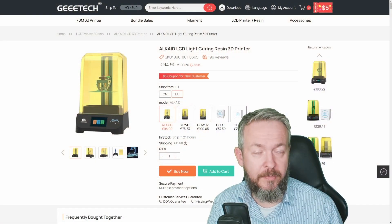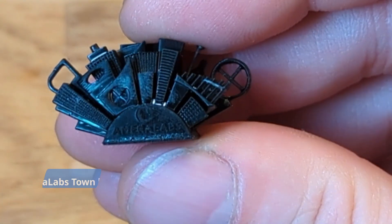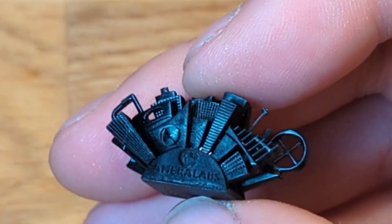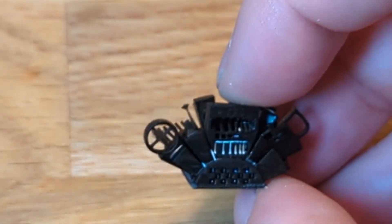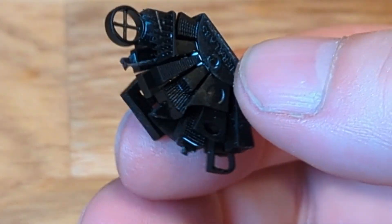Torture test number one was my next sliced object — I wanted to throw this tiny, tiny print at the printer and see if it could handle it. And wow, it ended up looking so perfect. All of the details are visible, everything printed, nothing fell off. I don't think I've ever seen such a perfect micro print before with my own eyes — all that on a 95-euro resin printer.